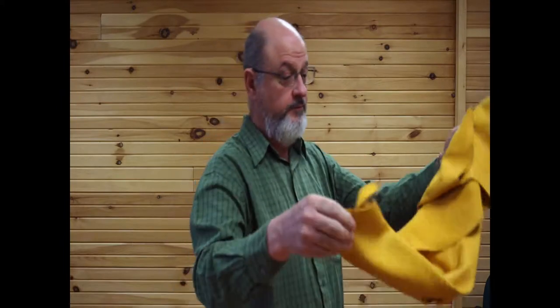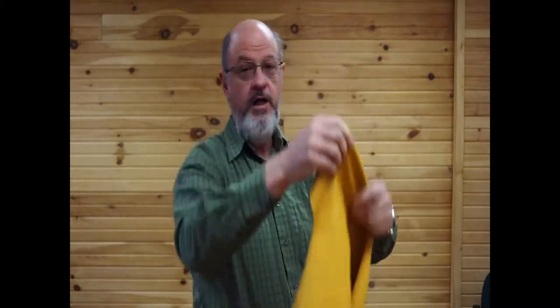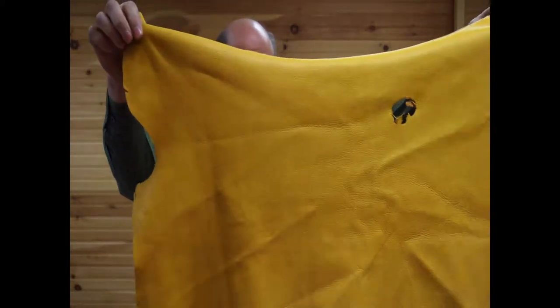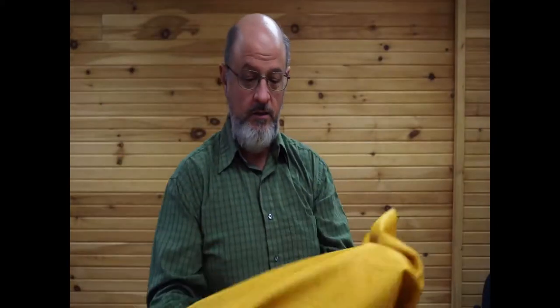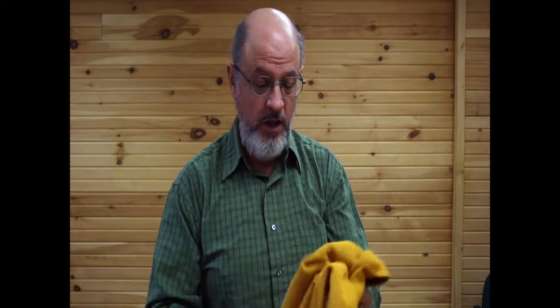I start with a deer hide, about an ounce and a half to two ounce deer hide, no more than two ounces. The deer hide has to be vegetable tanned, or at least not chrome tanned — you can't use chrome tanned. The hide is very supple; you can see it's just like a piece of cloth.